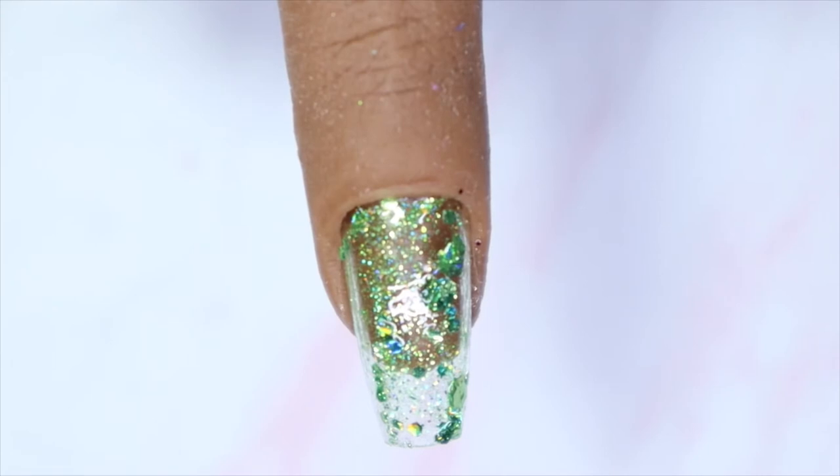Here we have Spring Meadows in one coat — absolutely beautiful. I love this! I am not usually a green person but this one is really pretty. This one has more of a chunky glitter compared to Pink Rose, which had more micro and finer glitters. I love that there are some chunky glitters in here.